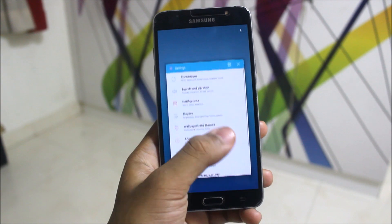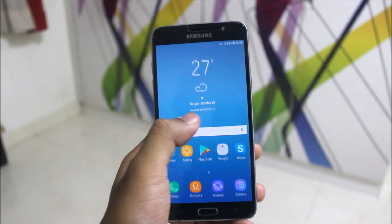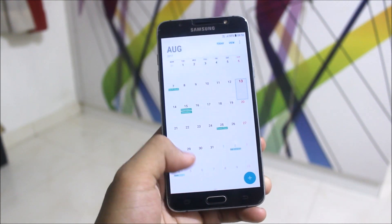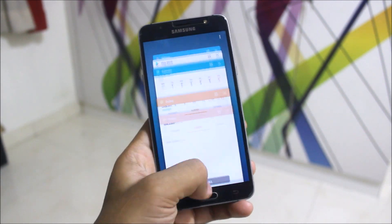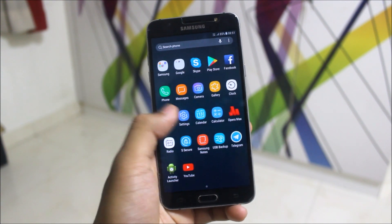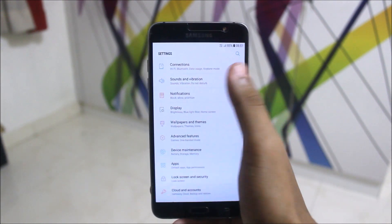You can see the Nougat interface and it's really snappy. I'll open some apps — we can see the new animations. The apps are fully updated and we're getting all Nougat stuff here. It's really cool to handle this device now; it's really fast. This is stock Nougat, not Marshmallow.